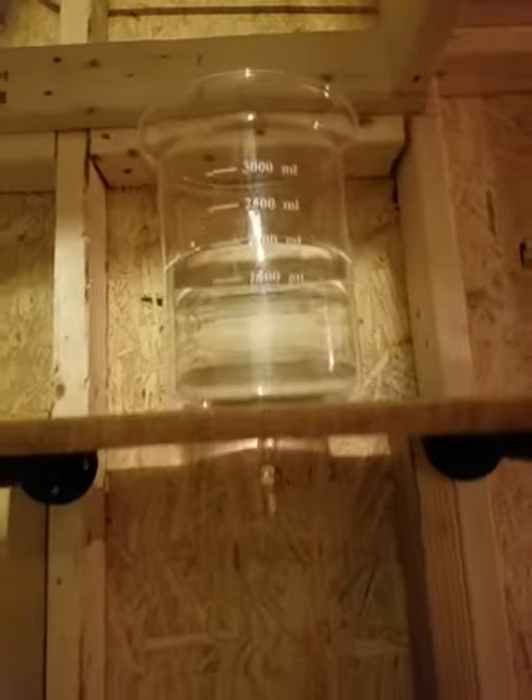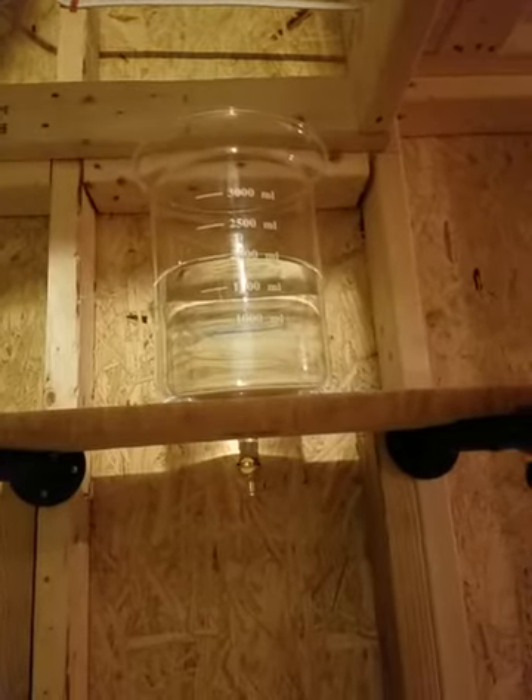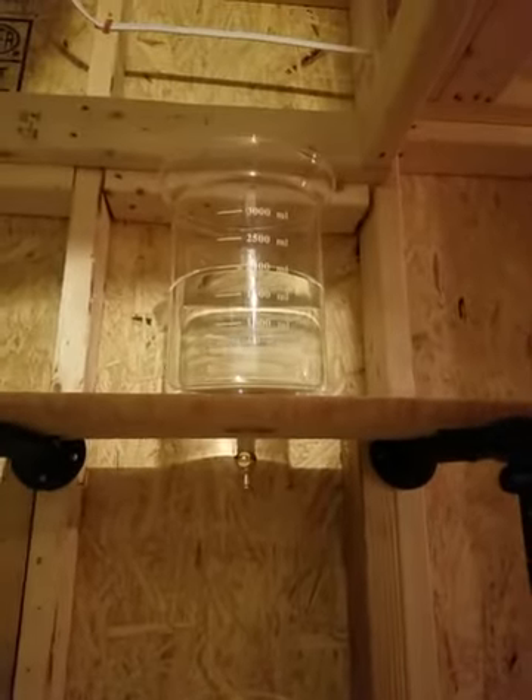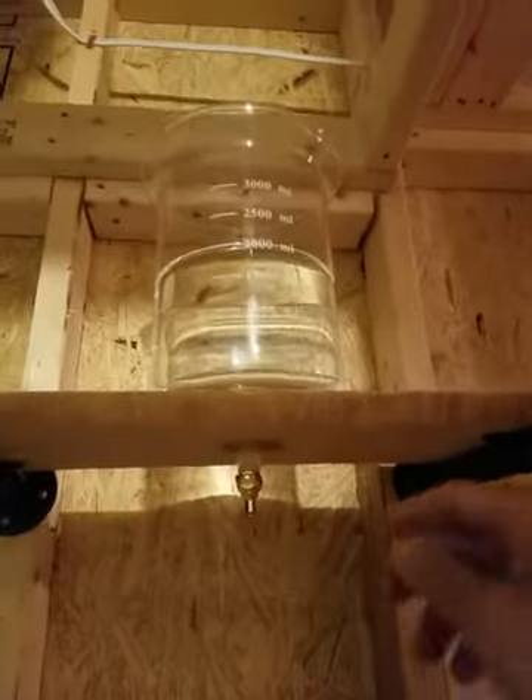Obviously you've got the top beaker and I forgot to order the lid. I'm going to have that shipped directly to you, so that may show up before the rest of this thing — you'd be like, what the hell is this? But you just put water in it. I've seen people put ice water in them, so maybe you put ice water.